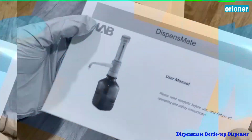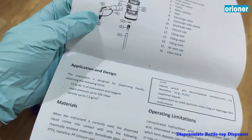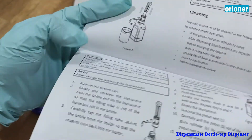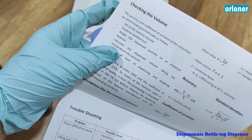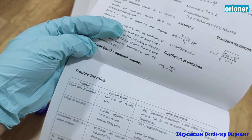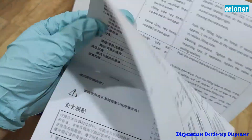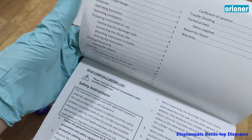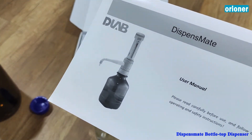And here is the user manual. There are many details we can learn from it. Just now what I showed is the basic use. There is also calibration, volume checking to calculate accuracy, standard deviation, troubleshooting, and some other technical things — all explained in this manual. So before you start to manipulate, you should read it carefully. For each dispenser, it has a certificate.